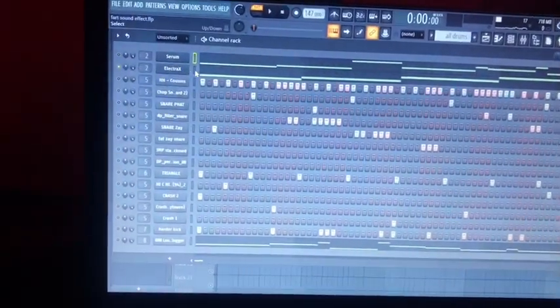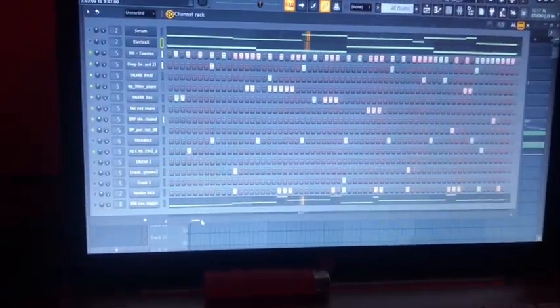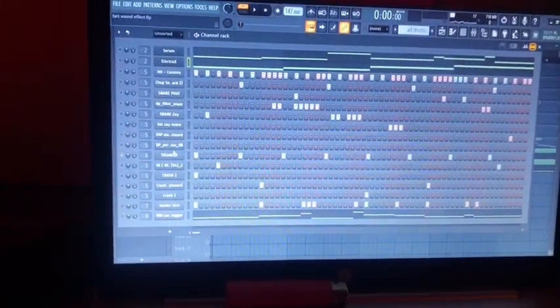I also put in a kind of a pattern. A lot of people who make Rainbow Verse 3 type beats don't get this right. He also has like an 8-step triangle, or sort of an odd element.